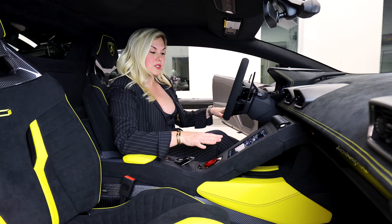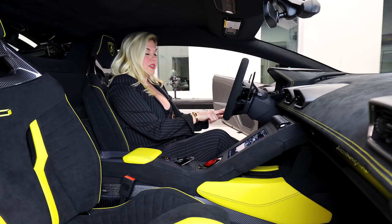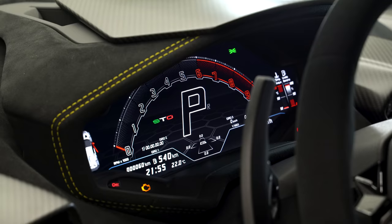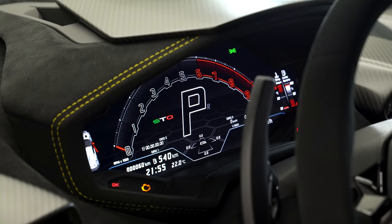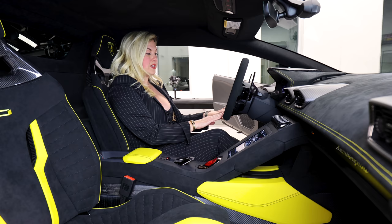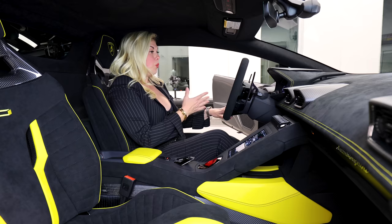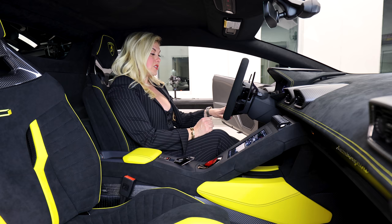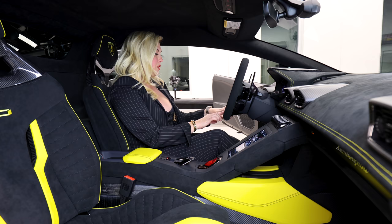Something really important I want to talk about while we're here: the three new driving modes. You'll see STO is lit up right now — that would be your road mode, so anytime you're just daily driving and out and about, this is the perfect mode. If you move down to Trofeo, this is your track mode for dry performance. And then there's Piagia, which is your wet track mode — for rain, anytime you're on a wet track. So Trofeo is the dry performance driving mode and STO is your daily driving mode.